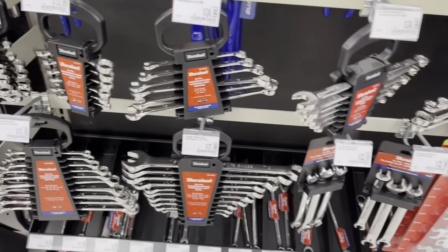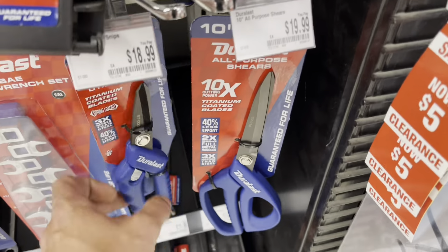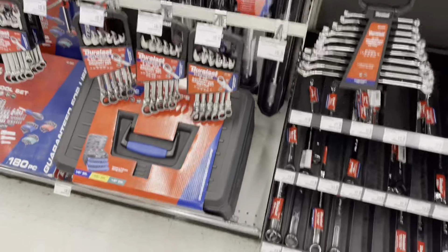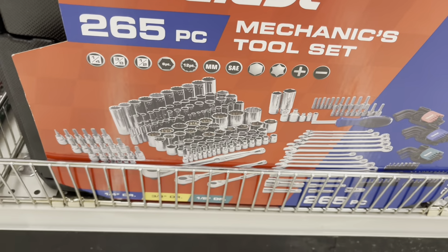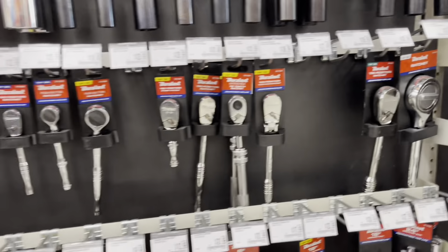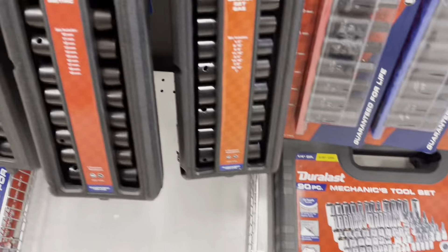I don't currently have any — those would be fine to have for sure. Some little scissors, Matt needed these, 20 bucks — make sure to point those out to him. Here's a nice kit, check these out. Some ratchet wrenches, you can never go wrong with that. Bigger ratchets, some smaller mechanic sets.